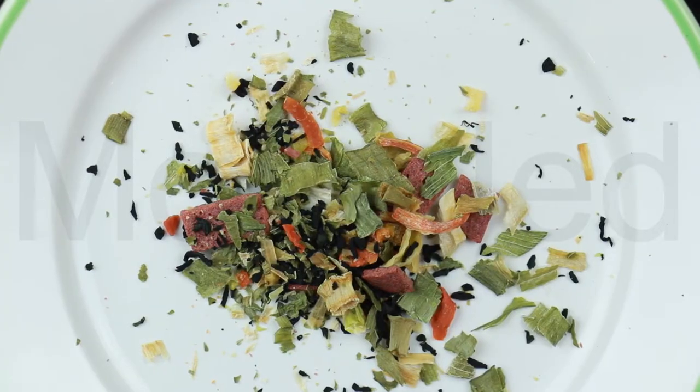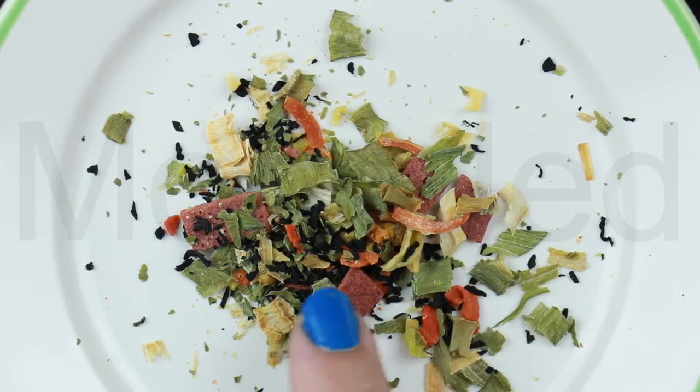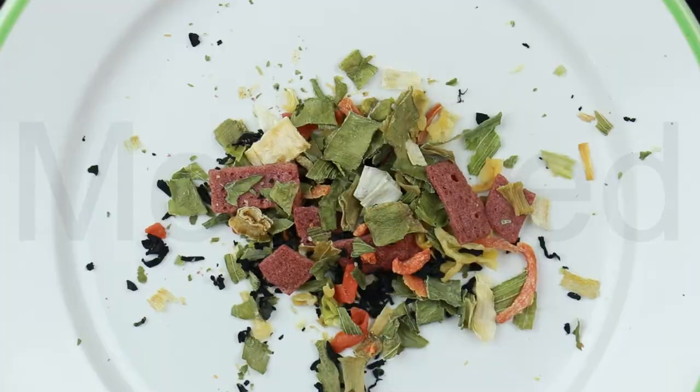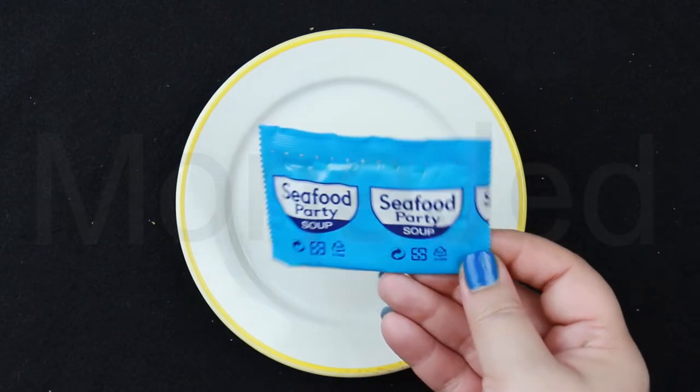The flakes are dehydrated pollock (which is fish), dried cabbage, dried carrot, dehydrated chives, and dried seaweed. The soup base is a powder, not in liquid form.